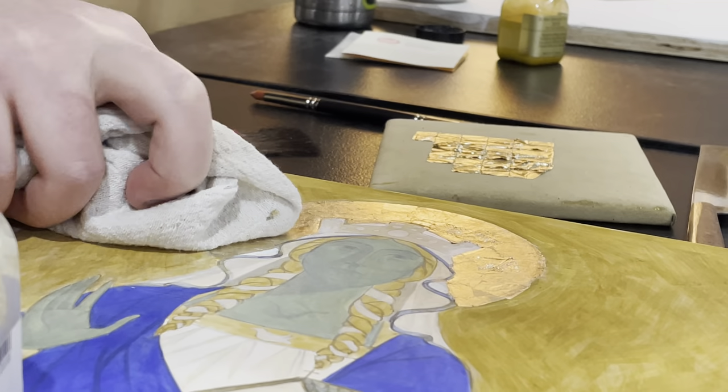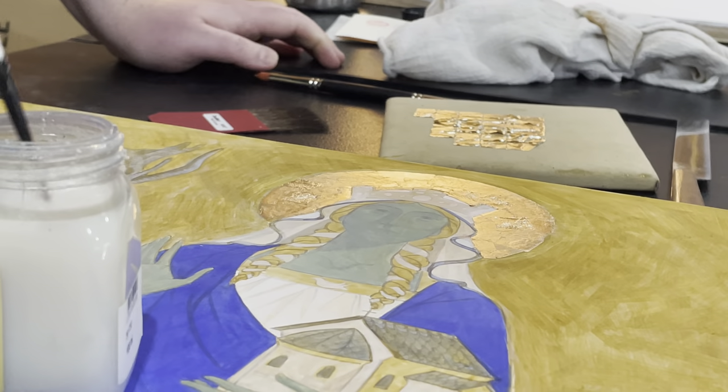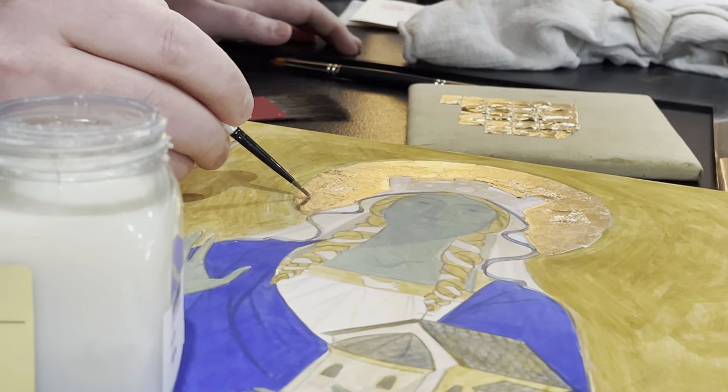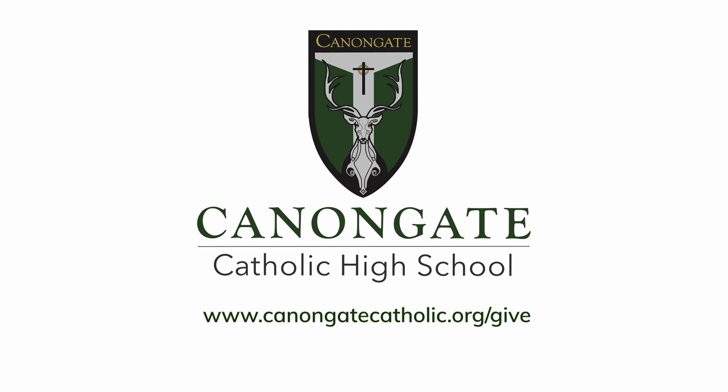If I were to touch it with my finger, the oil in my finger would lift it up and then it would create a little hole or a patch that I'd have to fill in. I'm going to take the gilding brush and get it in the right shape.